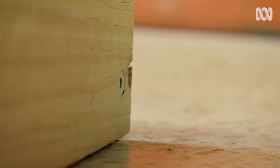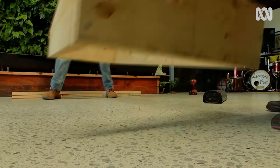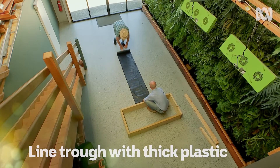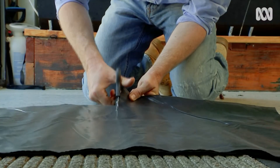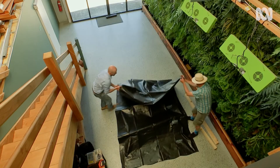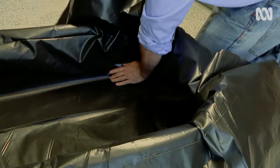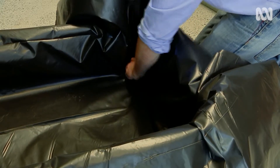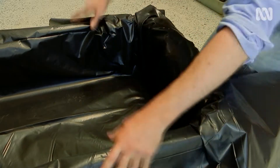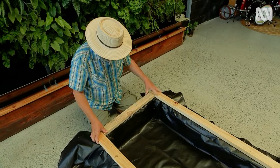What happens next? We're going to line it with plastic. You could use pond liner for this, but I'm just using a couple of layers of thick builder's plastic. We're going to line it with the back end — nicely tucked. Now we fix the plastic in place with batten and screw those in place.